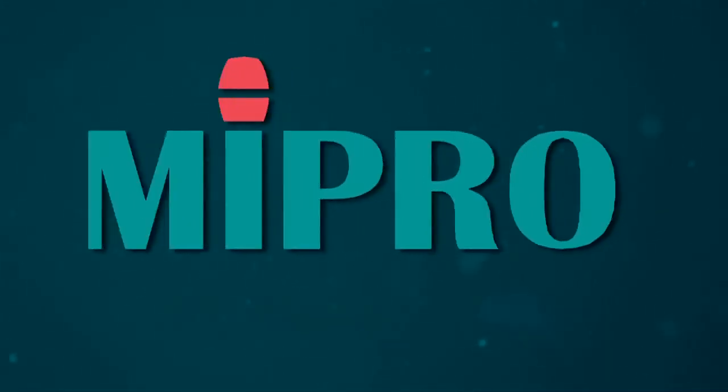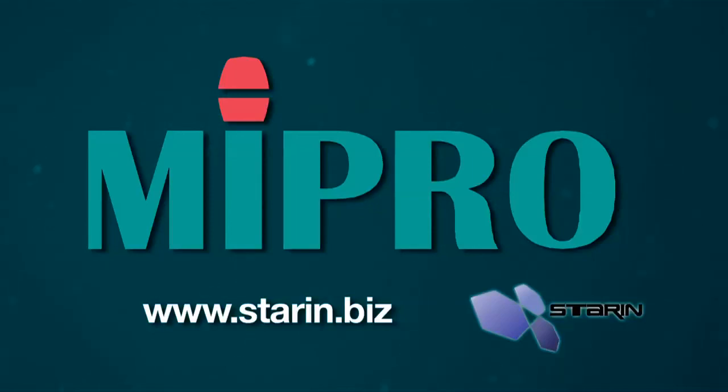For more information on MyPro portable sound systems, go to www.starin.biz.